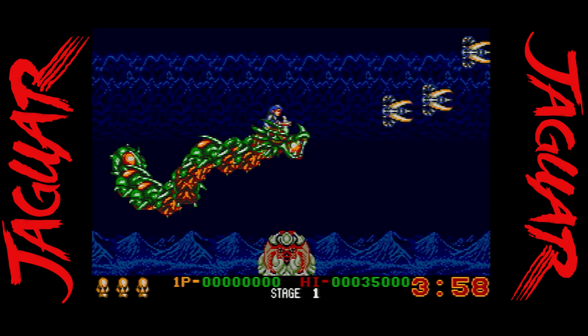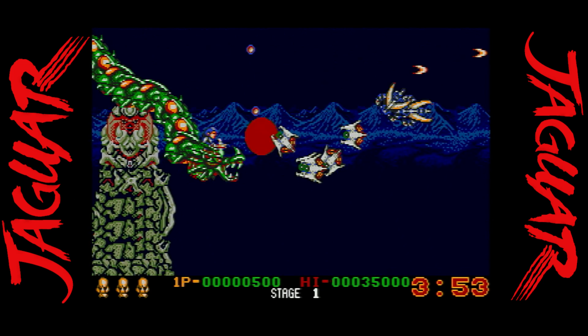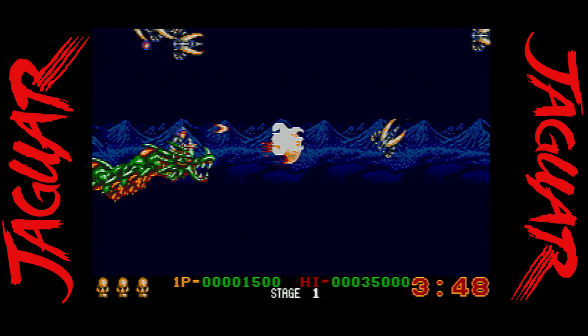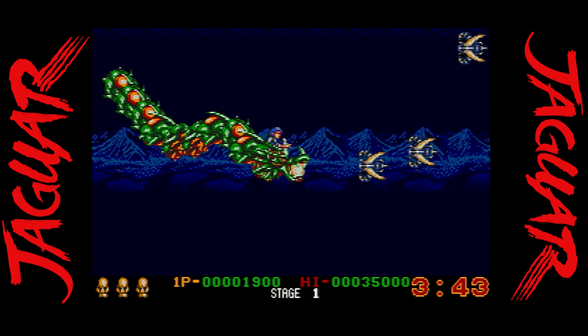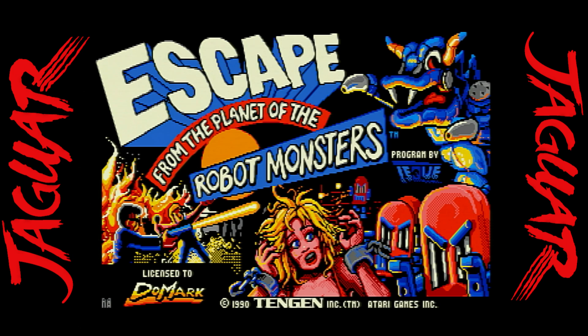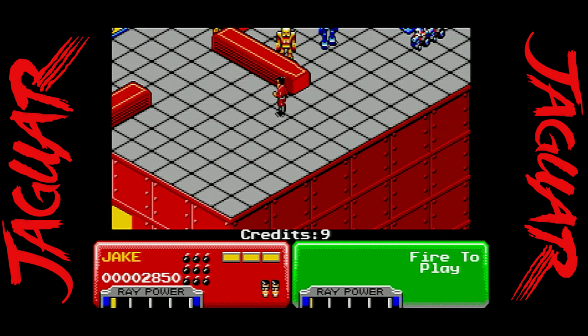In my opinion, one of the best features of the game drive is the ability to use it to play Atari ST ported games. There's a whole conversation over on Atariage about these. One of them that's been ported over is Dragon Breed, and there are also several other ports.